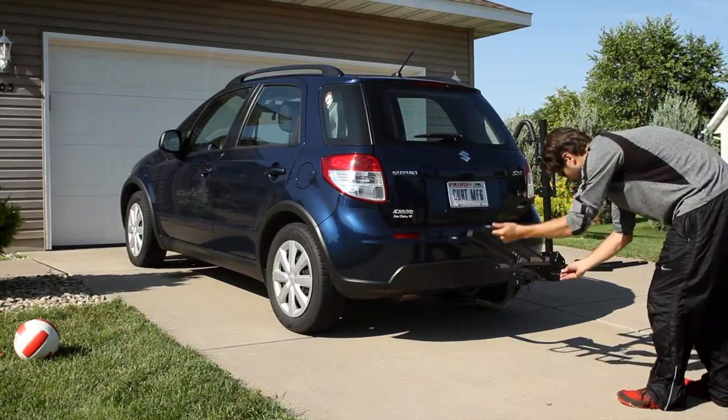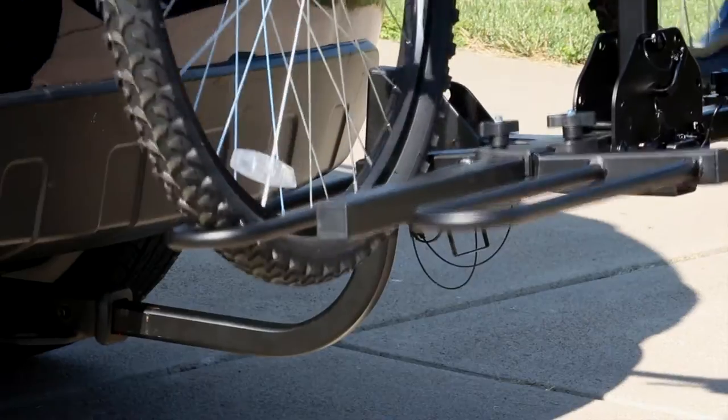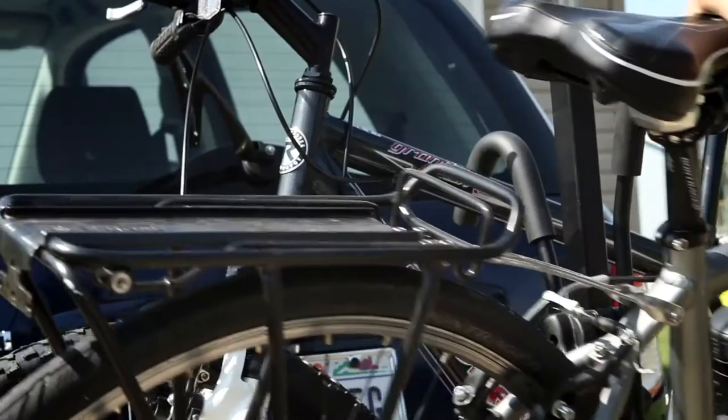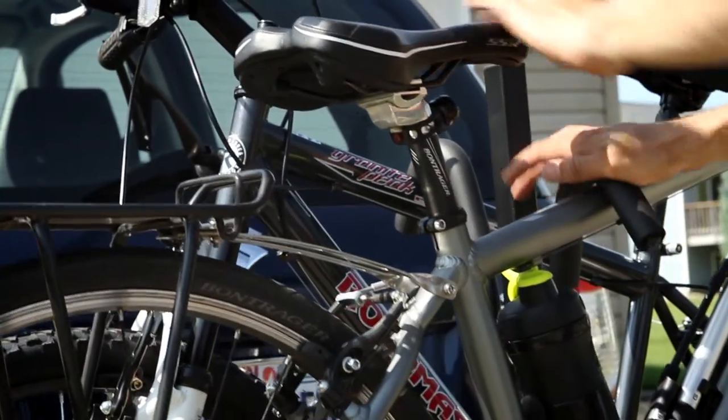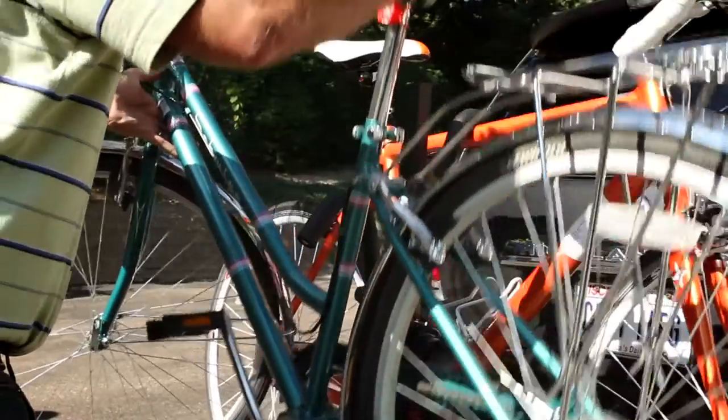With the Kuat Trace Style Bike Rack, loading your bikes is simple and easy. The wheels are placed on top of the arms of the rack and each frame is positioned between padded arms that are easy to adjust for a variety of bike frame sizes.